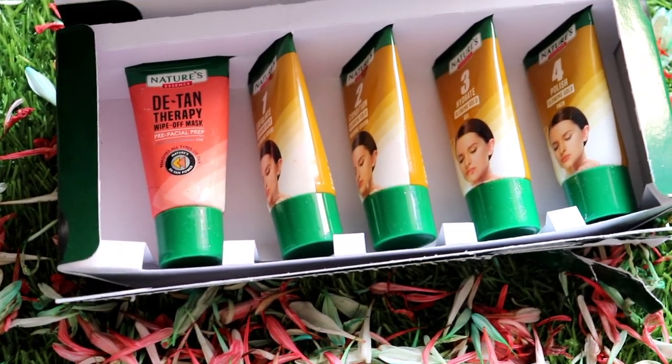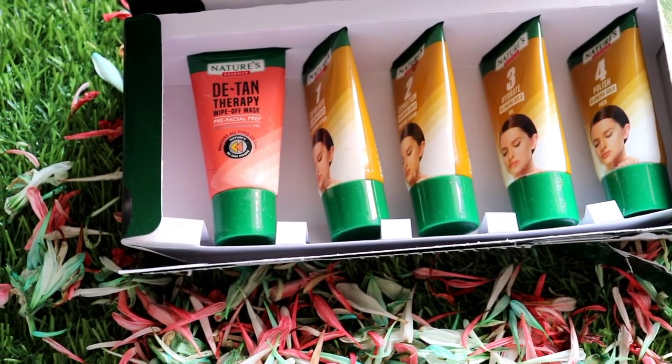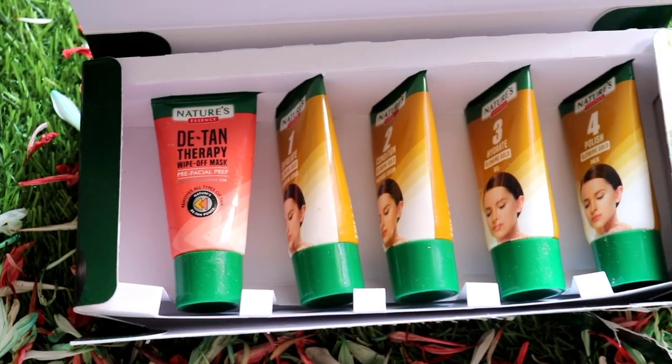The optional first step is Detan Therapy, which will remove tanning and prep your face for the facial. After using it my tan was completely removed. I used Nature's Essence Detan Cream — trust me, if you haven't used it, do use it. It can be used on hands, legs, neck, and face to remove tanning.